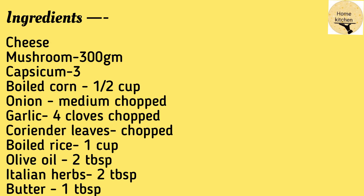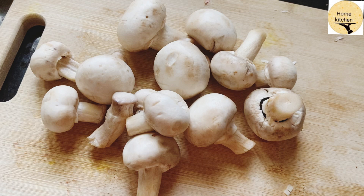Let's see what we are going to use: cheese, mushroom 300g, capsicum 3, boiled corn half cup, onion medium chopped, garlic, chili cloves, Korean delips chopped, boiled rice 1 cup, olive oil 2 tablespoons, Italian herbs, and 1 cup of the remaining ingredient.